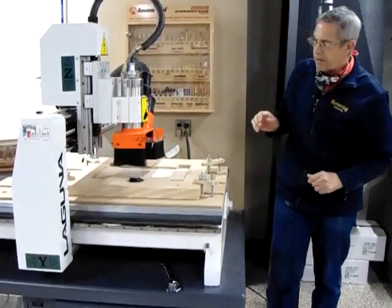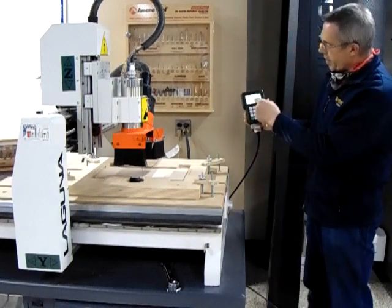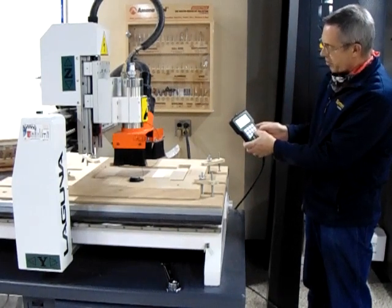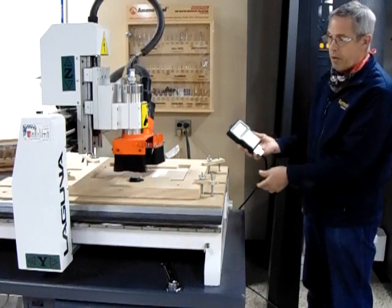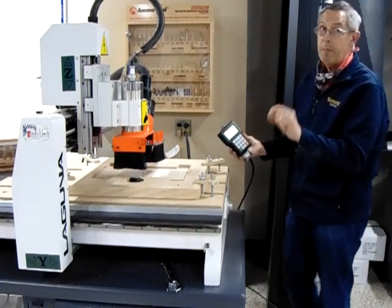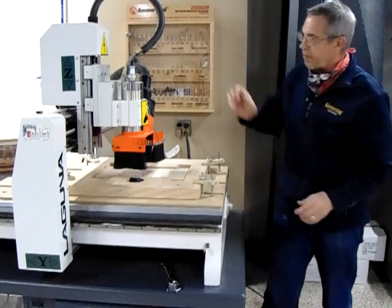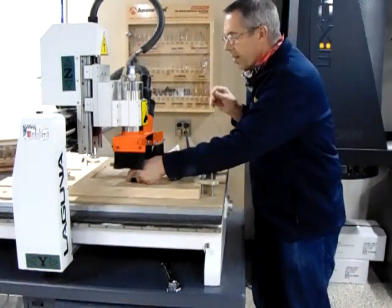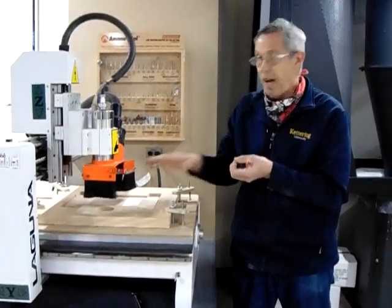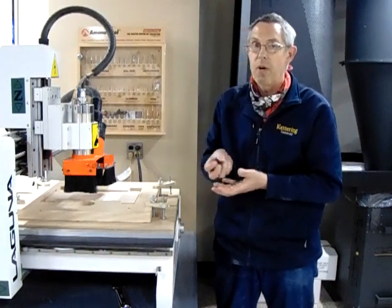Once we have our tool touch-off puck in position and our tool is above it, we come to our handheld controller. In the third row, go to the right to find the menu and on/off button — take both thumbs, push them at the same time, and release. That puts us in touch-off mode: the tool comes down, touches off on the puck, and returns. Now our Z0 is set. The controller has the puck thickness stored in software, so it subtracts that measurement and sets Z0 to the top of our tape — the bottom of our stock. That's why we design our parts with Z0 at the bottom of the stock.